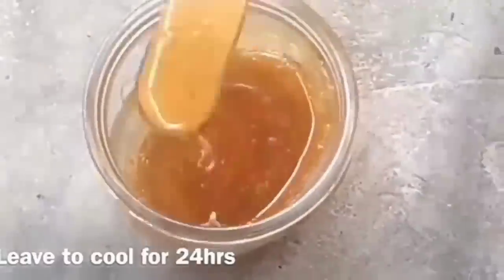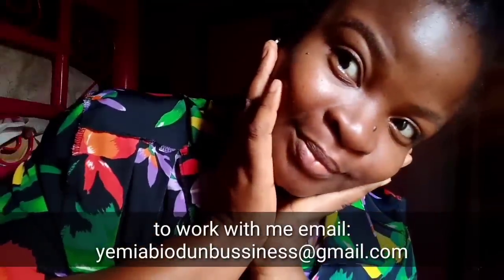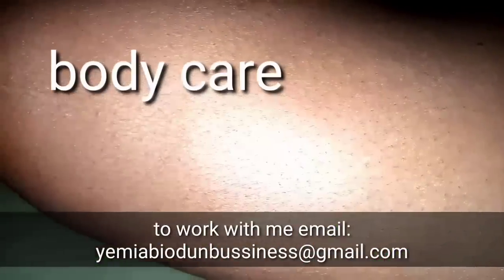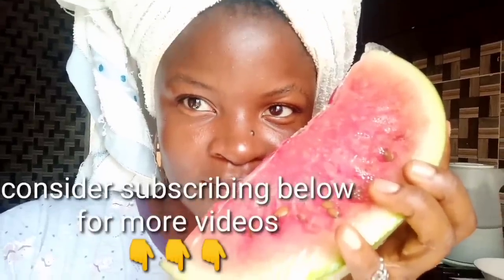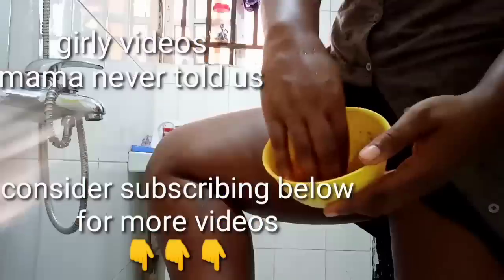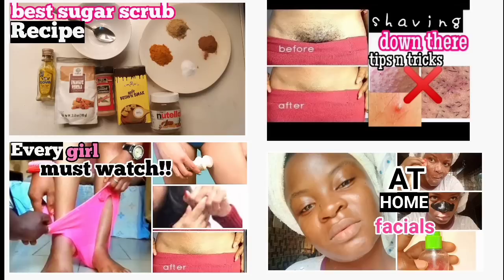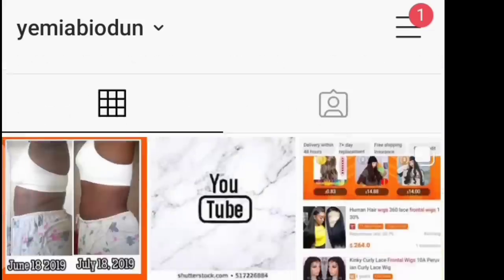Thank you so much for watching. My name is Yemi Abiyotun. If this is your first time seeing my face, I make helpful videos every week on body care, skin care, and many tips and secrets you won't see anywhere else. Consider subscribing for more videos and feel free to check out my channel — I even do makeup tutorials and so much more. I upload every week, and you can also check me out on Instagram.